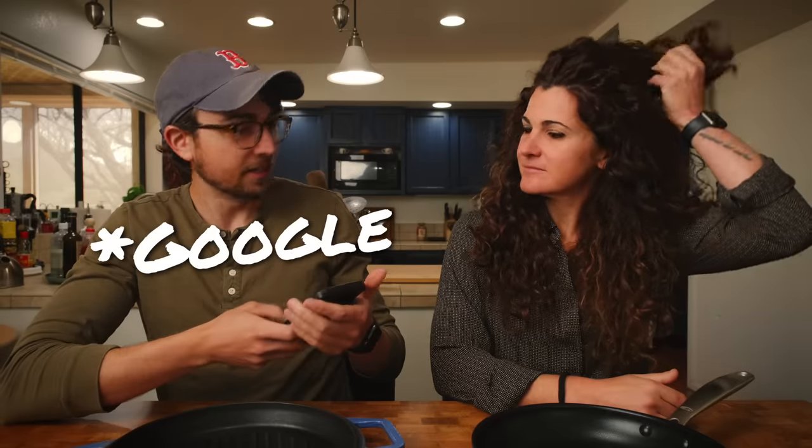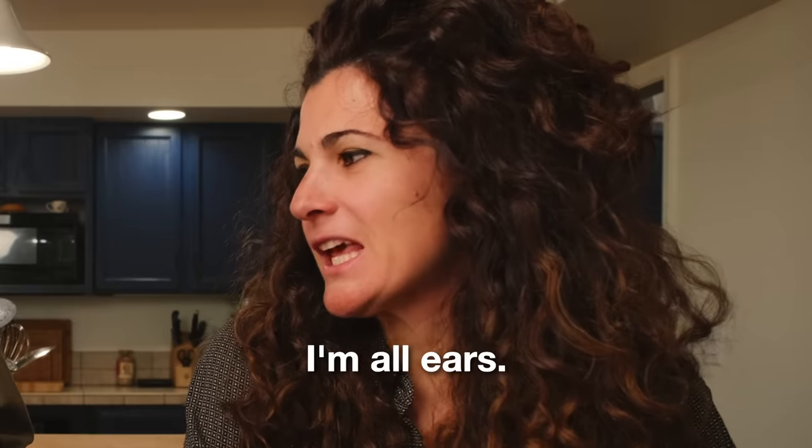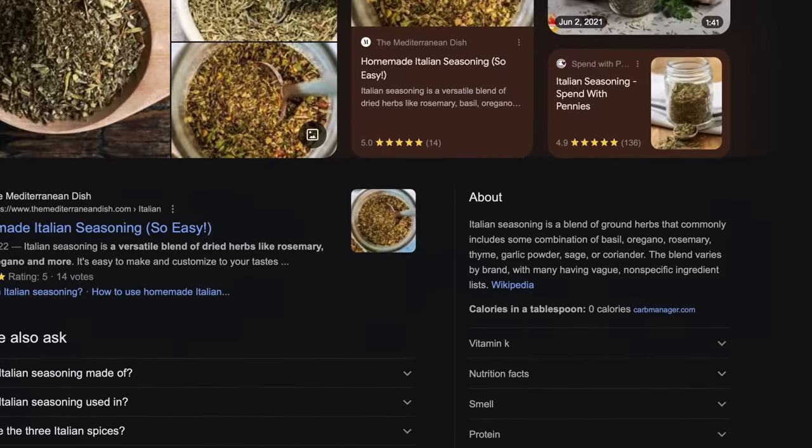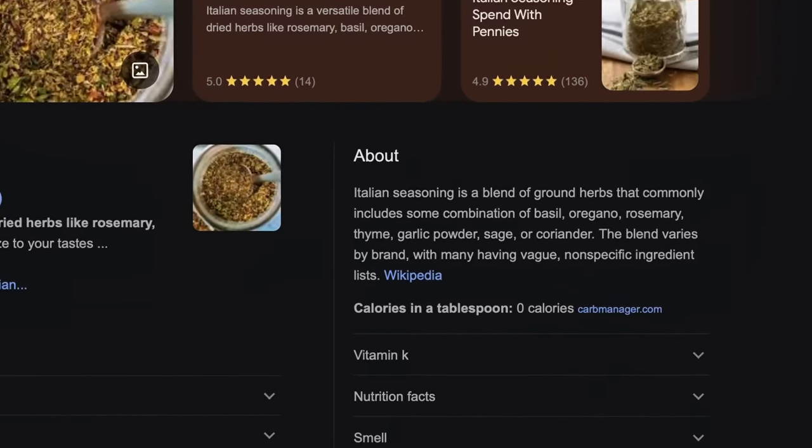Do you want to hear what Wikipedia has to say about Italian seasoning? Italian seasoning is a blend of ground herbs that commonly include some combination of basil, oregano, rosemary, thyme, garlic powder, sage, or coriander. The blend varies by brand with many having vague, non-specific ingredient lists.